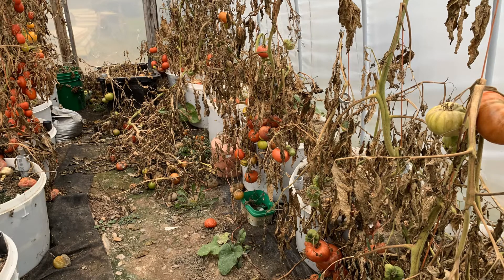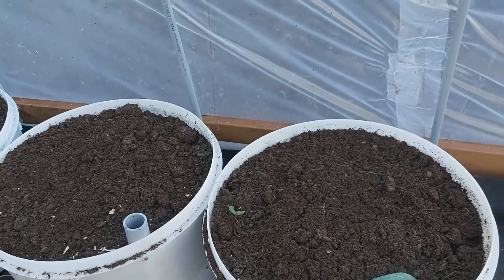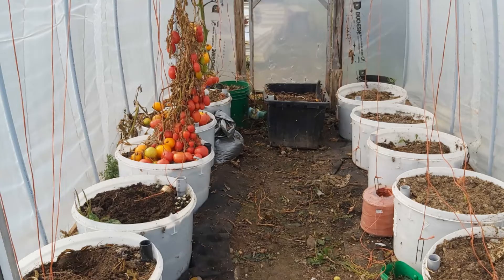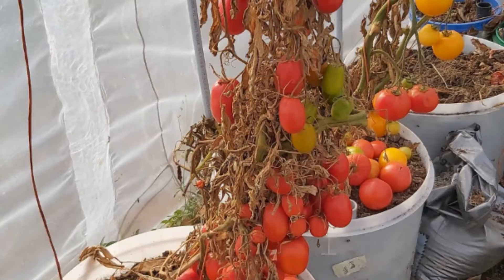Thanks to a very unseasonably mild fall and Donnie's ingenious self-wicking planters, the tomatoes were able to survive into November without any supplemental heat. Although some rotted and became unusable, the cool autumn weather allowed many to ripen very slowly. However, time was running out on the seed dormancy and these ones started to sprout.